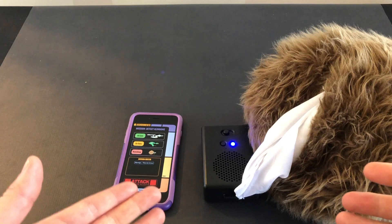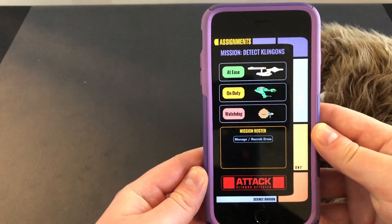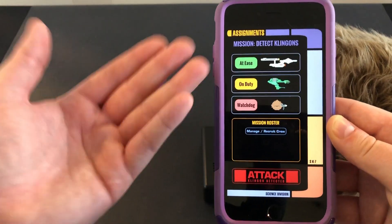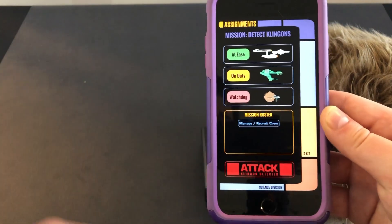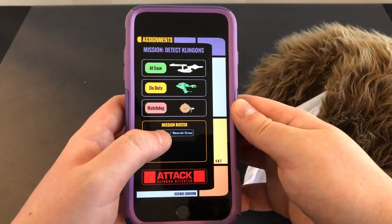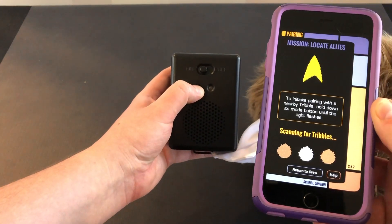Now we'll go over pairing your device to the Tribble. This is the official Science Division app, coming out with the Tribble, which is expected to ship in 2020. The app has a few bugs right now due to the beta nature of the process, but by the time it ships those should all be squashed. In order to pair your device to the Tribble, you go into the manage option, select pair Tribble, then take your Tribble and press and hold the mode button.